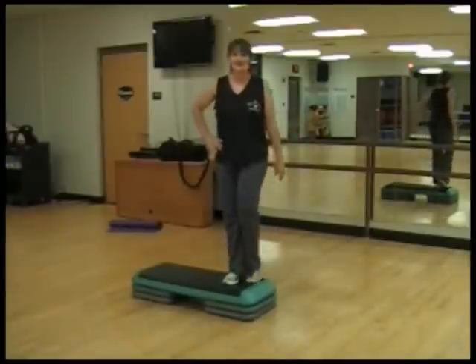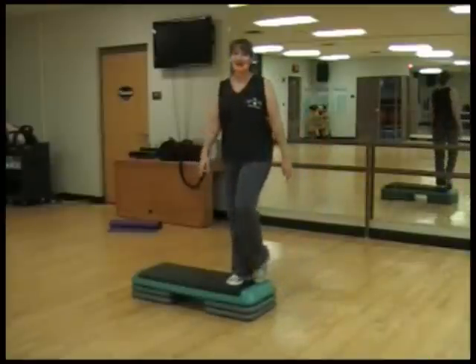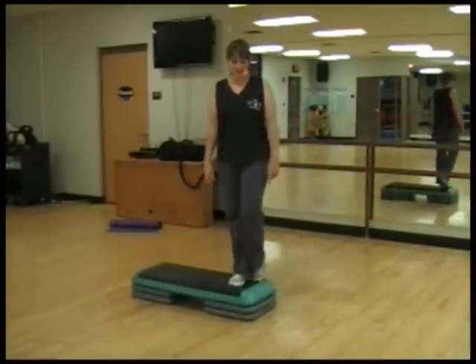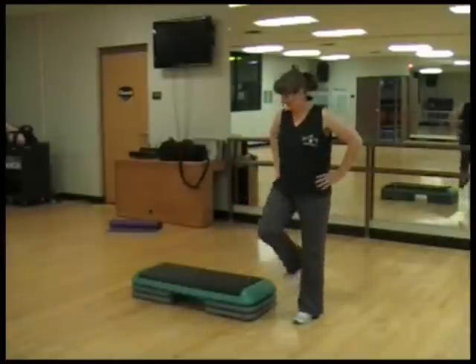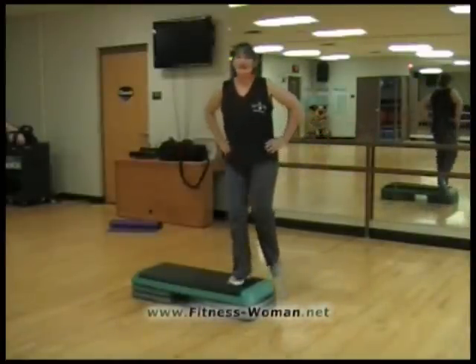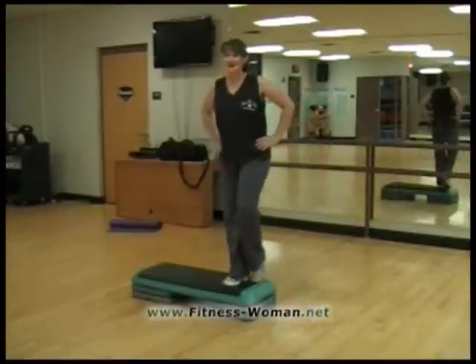We're going to go up and tap to the floor and tap back to the bench and tap and come down and tap again. We're going to go up and tap to the floor and tap to the bench and tap back down to the floor. One more time on this side — up and tap, down and tap to the bench and tap.